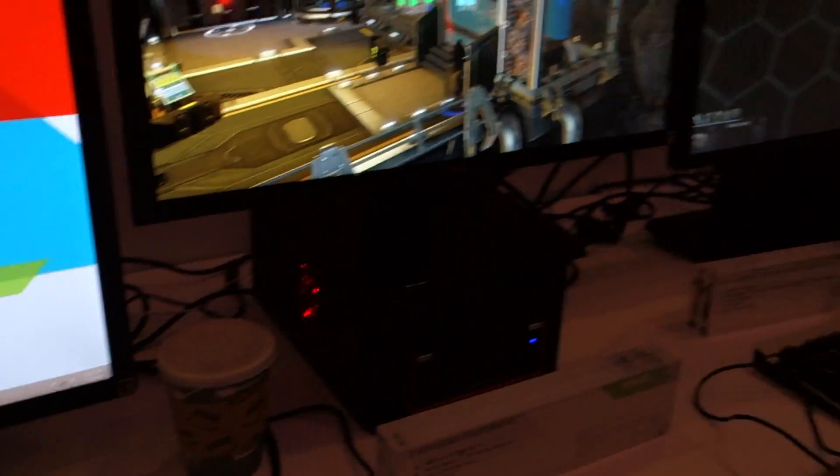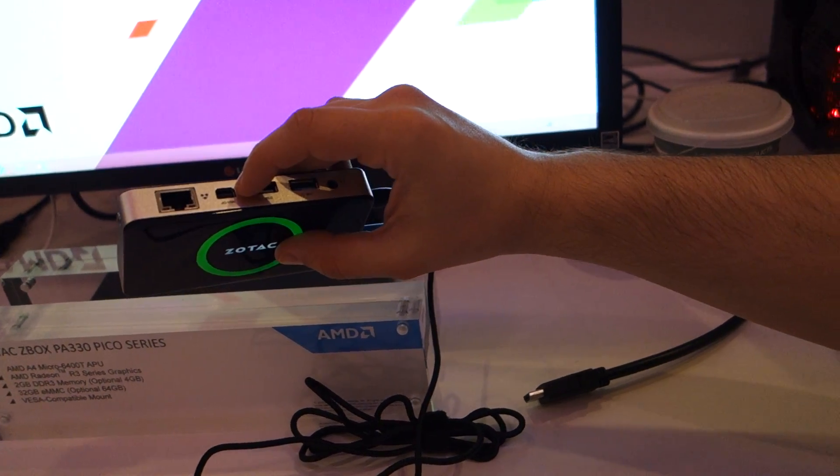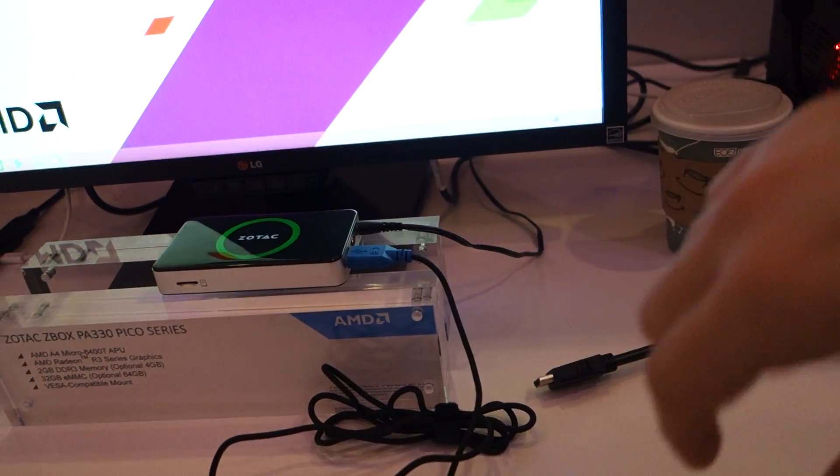We've kind of seen this before — I was here one year ago exactly. Before this, it was sort of known as the AMD Nano PC. It's sort of evolved a little bit — Zotac picked it up. The other one was a little bit thinner and wider because we only had the one MiniDP plug on it. It provided power to the system, and then it went to a MiniDP hub that had HDMI out and one USB.